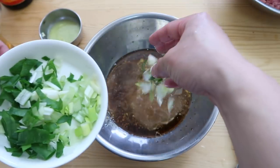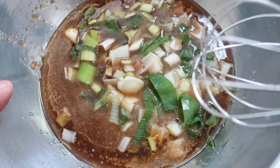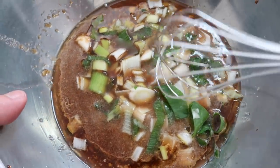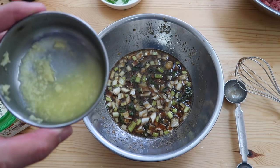Then about two tablespoons of chopped spring onions. Yes, this is a lot of ingredients, but remember — we're serving the king, yo.